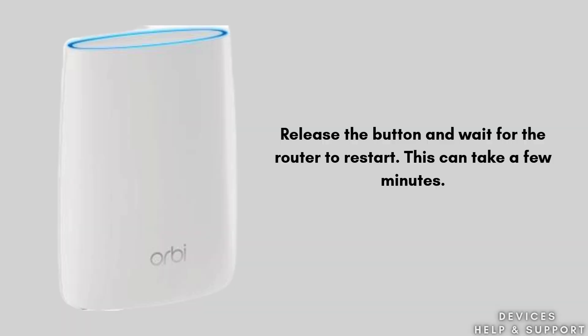Release the button and wait for the router to restart. This can take a few minutes. By following these steps, you can easily reset your Orbi Wi-Fi router, and this reset process will solve all your problems.